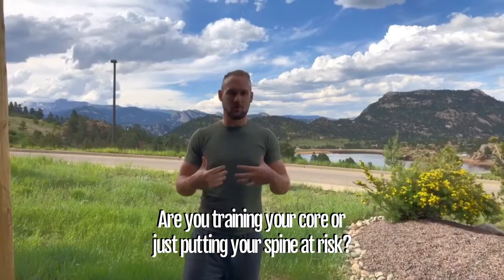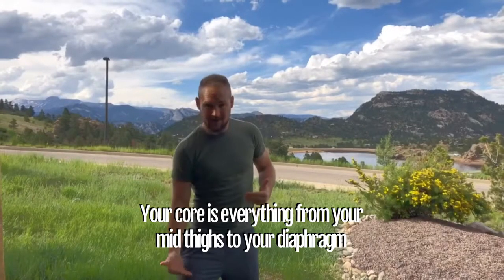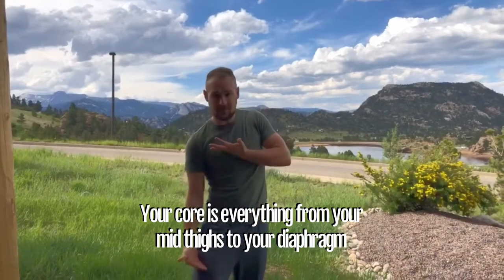Everybody thinks of core training as being just your six pack and just doing a bunch of crunches. That's a really short-sighted view of what it is. So one of the first things to talk about is what is your core. In reality, your core is everything from your mid-thigh — so these muscles around your hips — all the way up to your diaphragm. Everything from here to here is your core. And that isn't just limited to the front of your body — that's the 360-degree profile.